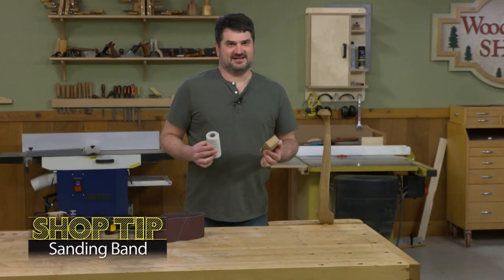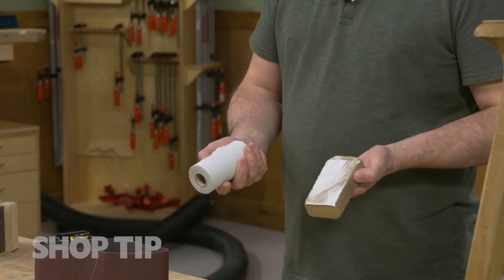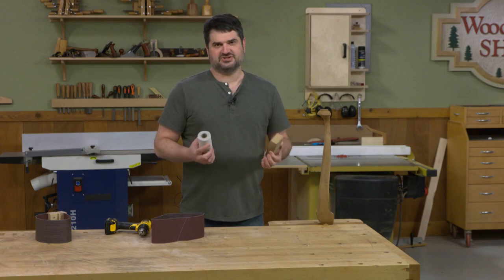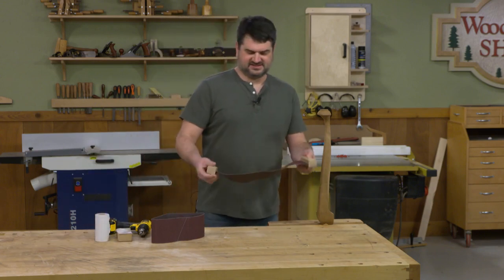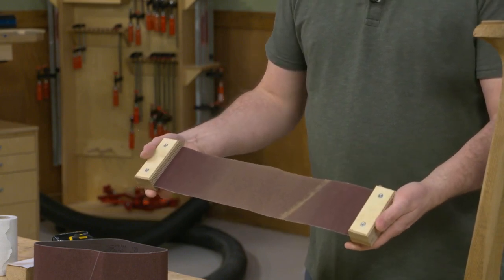It seems like the vast majority of sanding in my shop can be done with a cork sanding block and a little PSA sandpaper, but there's always these odd jobs that require a little more ingenuity. So I came up with this belt sander for sanding round and odd shapes.